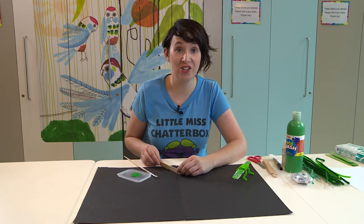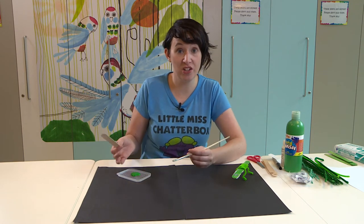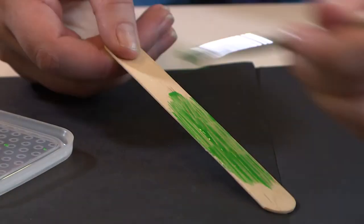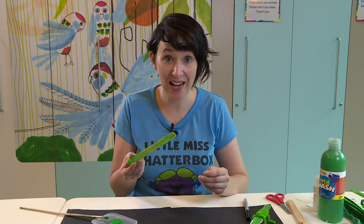So the first thing you'll need to do is make your tongue depressor green. You can do this any way you like but I'm going to use some green paint. Now because that one's wet and we want to keep going, I'm going to use one that I've prepared earlier.